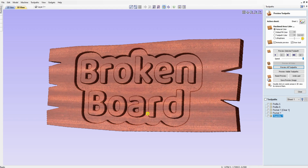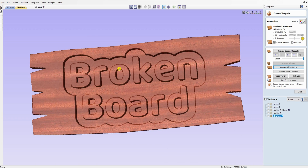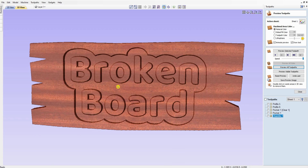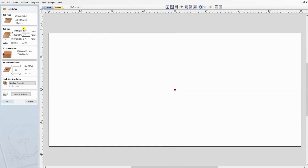Hi, this is Steve with Double Reno Woodworking. Today I'm going to show you how to make a broken board — simulating an old broken board that you'd find out on a barn, barn wood or something like that. I'm going to show you a real easy way to make this cut out, and then in the next video I'll show you how to save that as a template so you can use this outside design on any board you want.